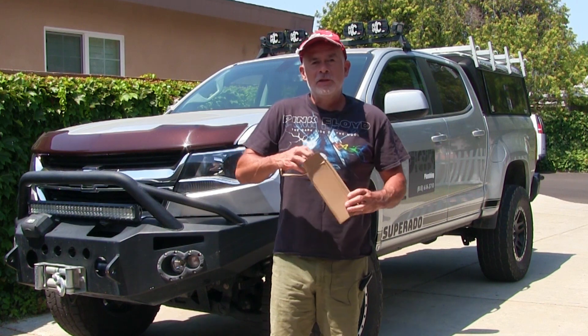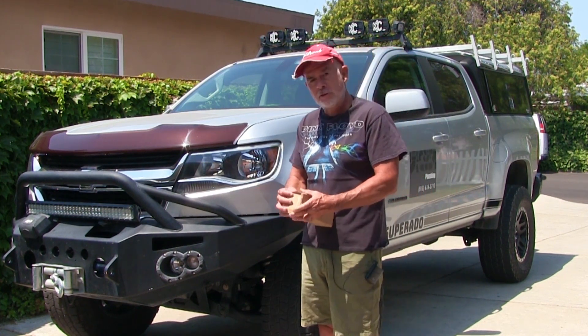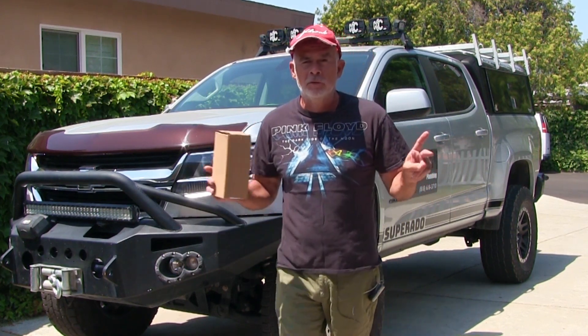Stay tuned for the next video because there's a whole lot more to do on this truck. If you notice in the video pictures, the tie rods look different — those are tie rod sleeves from Merchant Automotive.